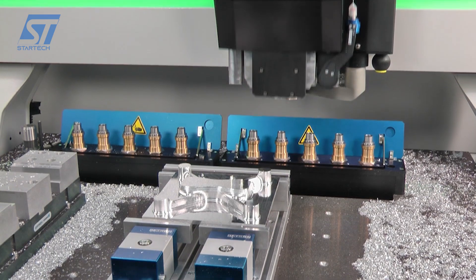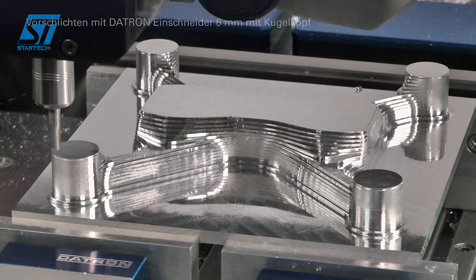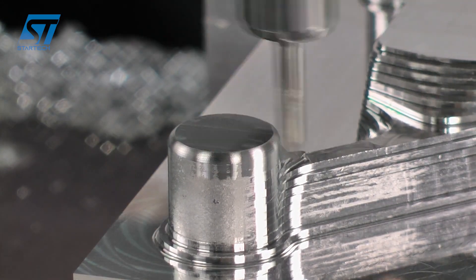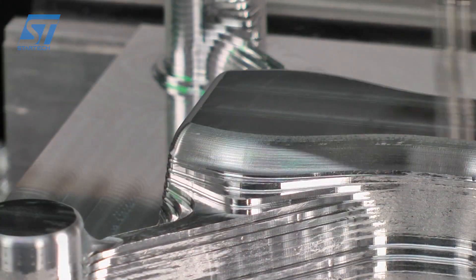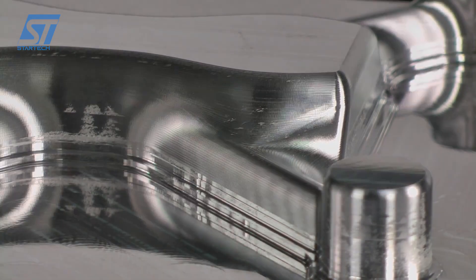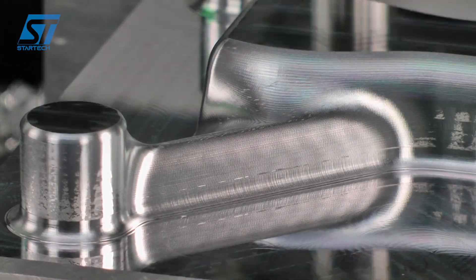An XYZ sensor enables short setup times and increased precision through automatic measurement of the reference edges and the height profile. The Datron M8 Cube is equipped with the innovative Datron Next Control, which offers user-friendly operation via a 24-inch touchscreen. This control supports automatic tool management and camera-assisted settings of zero points.